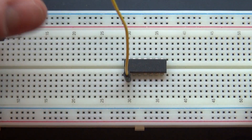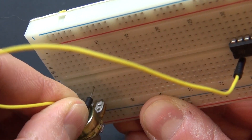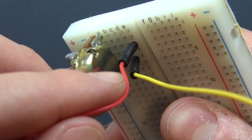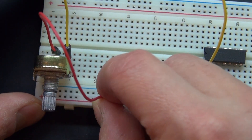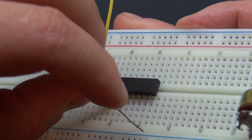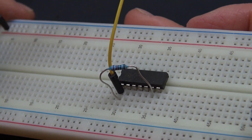Now get a jumper cable and connect pin 1, and connect it to the first pin of the potentiometer. Connect a second jumper cable to the center pin of the potentiometer and connect that to the positive rail. Next, I have my 220-ohm resistor and that is connected between pin 1 and pin 6. Pin 1 and pin 6 are now connected by a 220-ohm resistor.